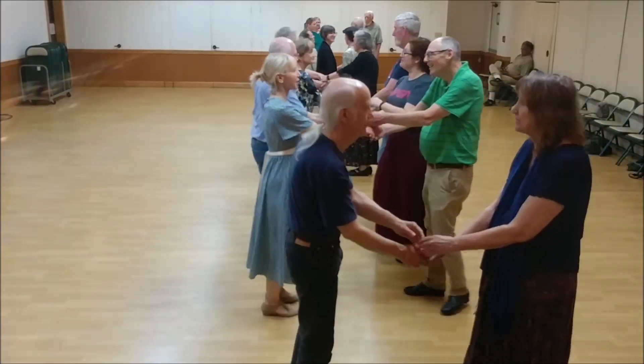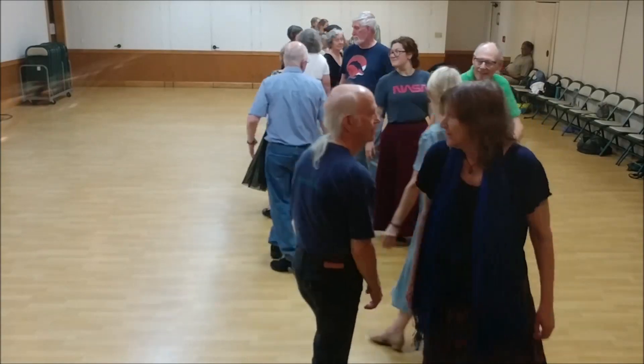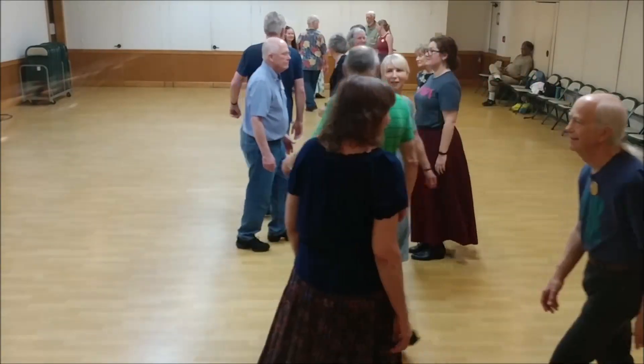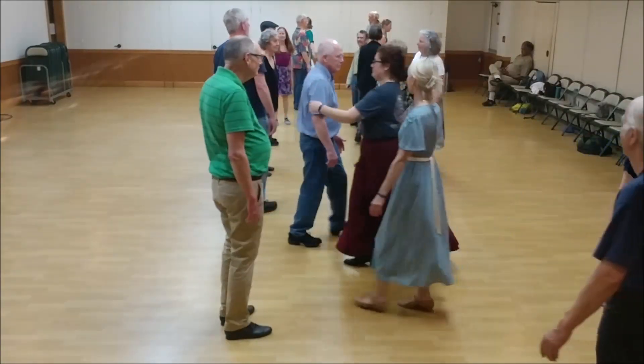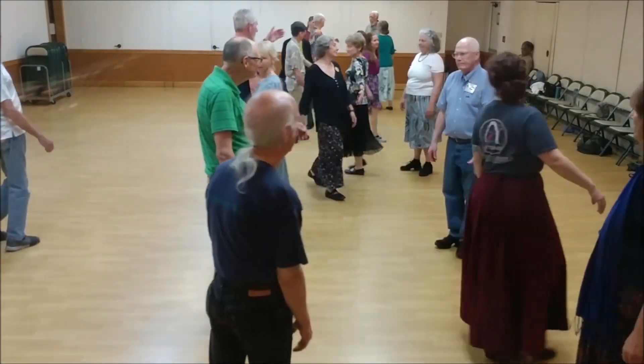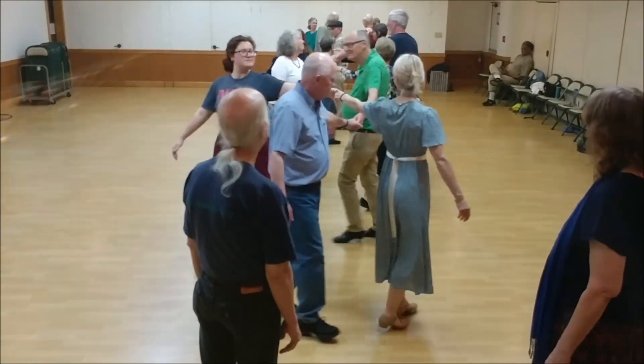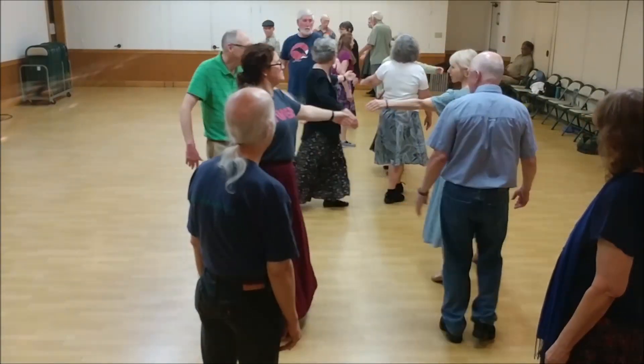Right shoulder walk around with your partner. Go once and a half. Women turn single right. Trade left shoulder. Star left three places. Let go, ladies, chain over.